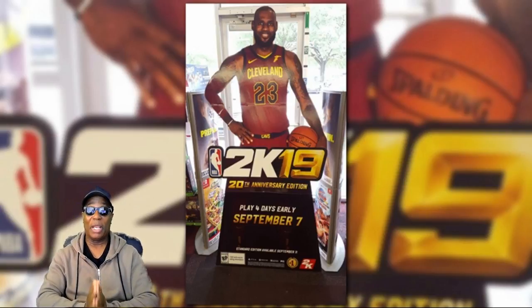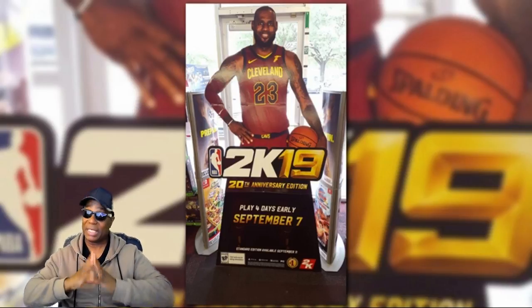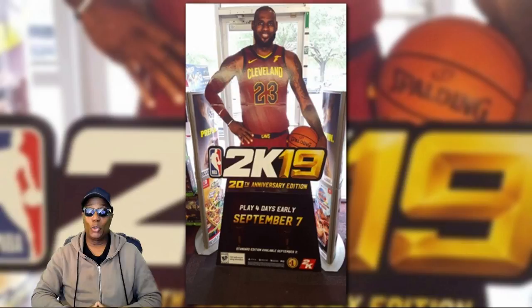But there you have it, guys. I don't want to make this too long. LeBron James has now been selected as the cover athlete, the cover boy of NBA 2K19, 20th anniversary edition.